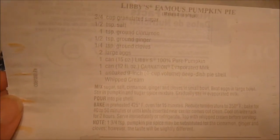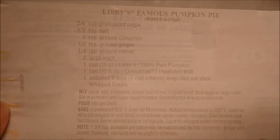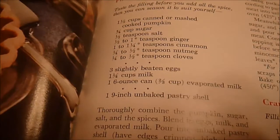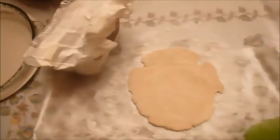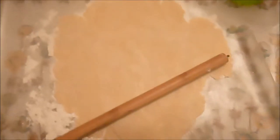Looking at the Libby's recipe, it's really close to being the same. I think what I'm going to do is use a 12-ounce can of milk, use three eggs, and instead of using just milk, I'm going to use a can of evaporated milk. I have a nine-inch deep dish pie pan and I'm in the process of rolling out the crust.